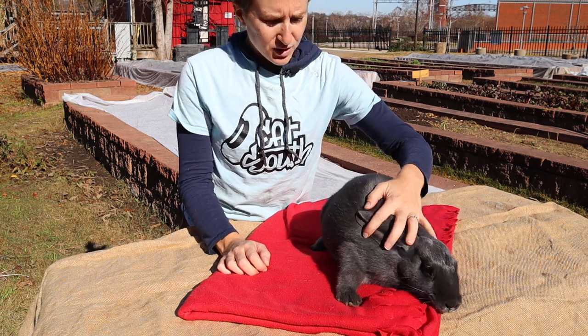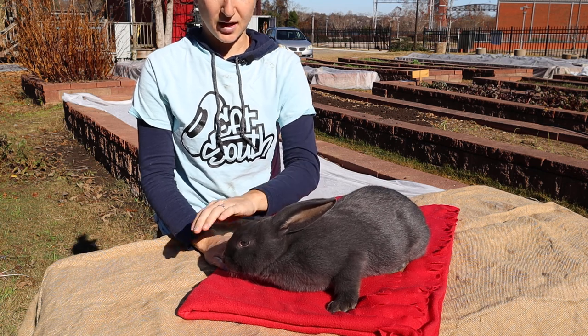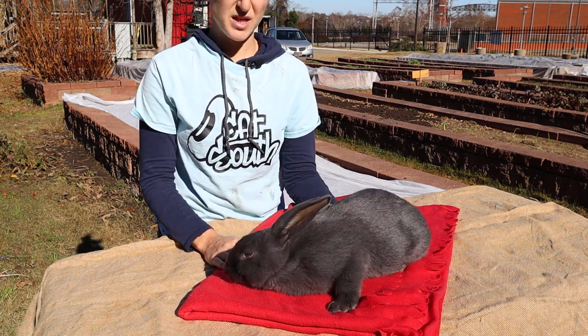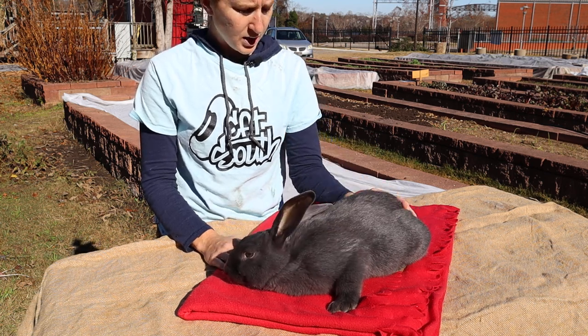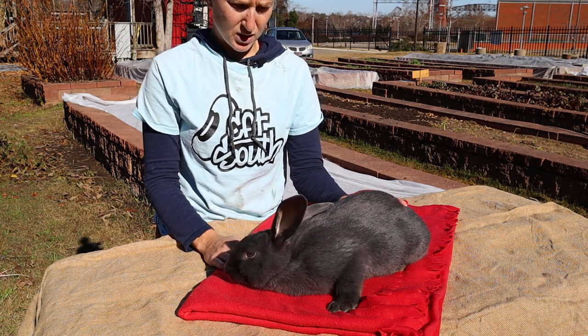Fiverr is pretty new to the farm and we're doing their first health checkup. We got them in — I believe it was the end of September, early October — so they were about two months old when we got them. They're about five or six months now.